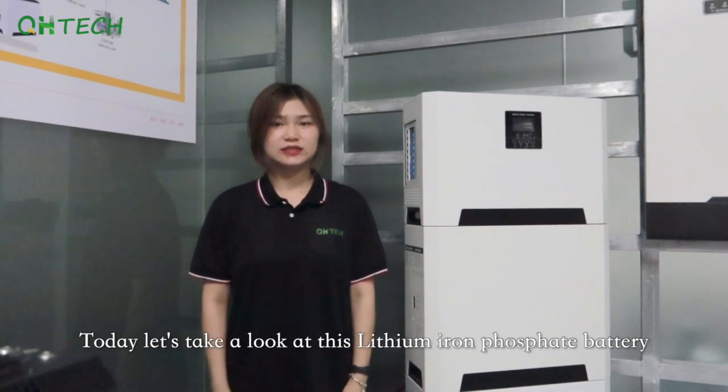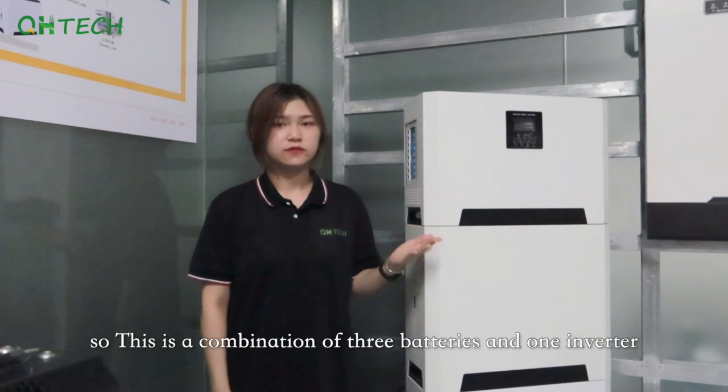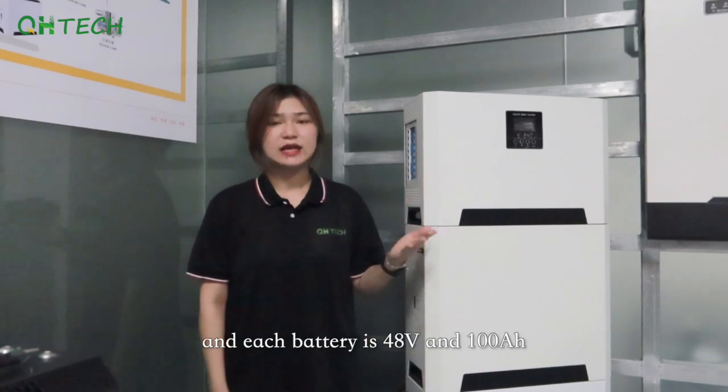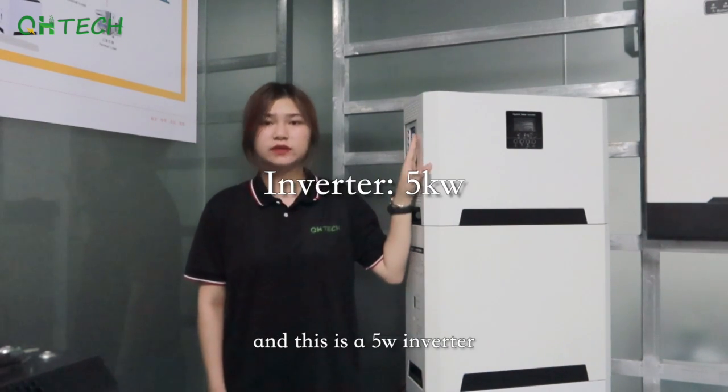Hello everyone, this is Rachel from QH2Knowledge. Today let's take a look at this LFP Iron Facer battery. This is a combination of 3 batteries and 1 inverter. Each battery is 48V and 100Ah, and this is a 5kW inverter.